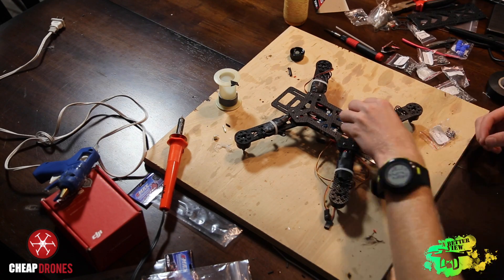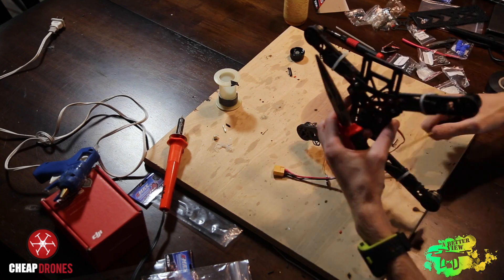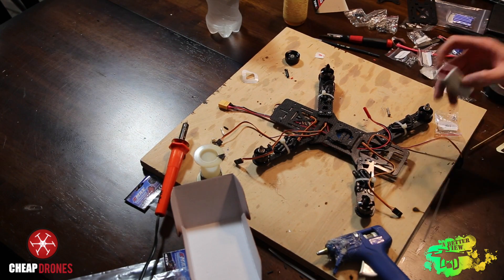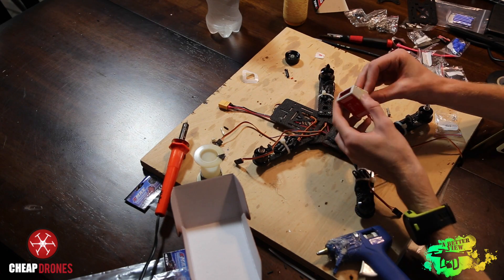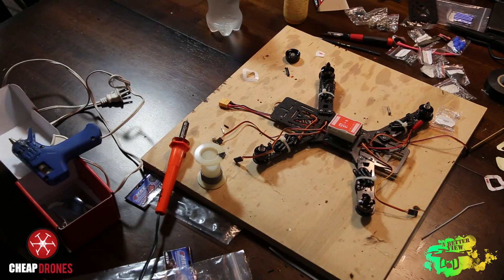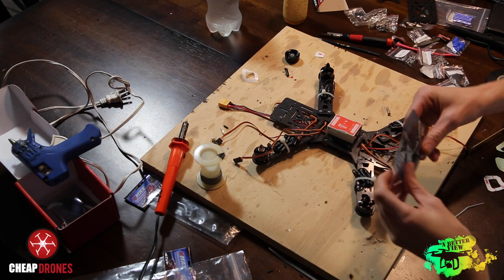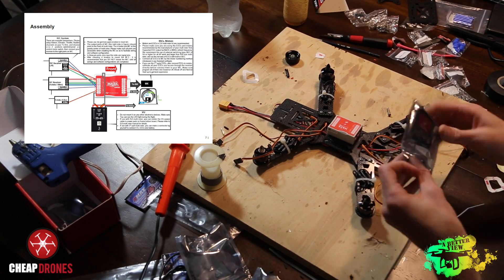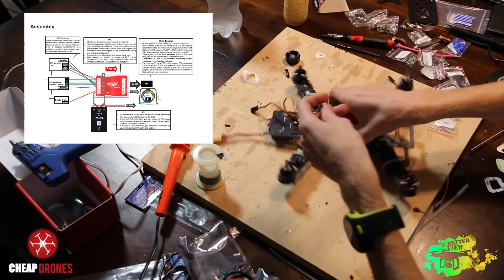After securing all the ESCs to the frame, screw the bottom plate onto the main frame and secure it with nuts. Then flip your frame over and attach the DJI Naza to your frame with the adhesive tape that comes in the package — make sure the front arrow on the Naza is facing the front of your quad. Now plug all the wires into the Naza according to the wiring diagram on screen, then run all the motors to make sure they spin the correct direction for your quad to fly.